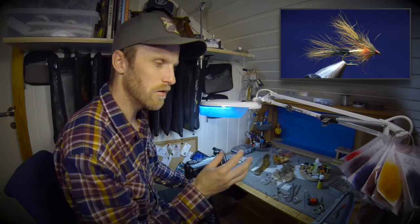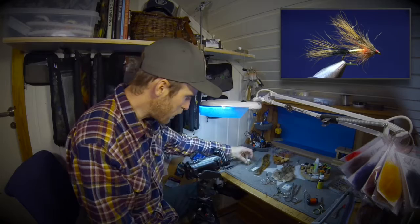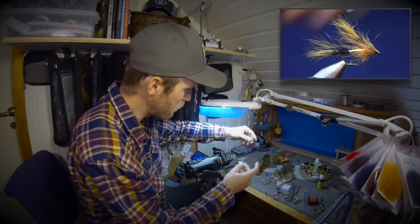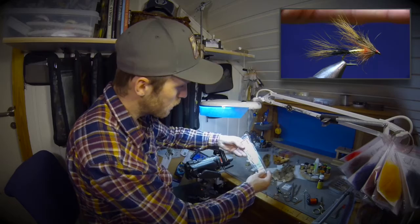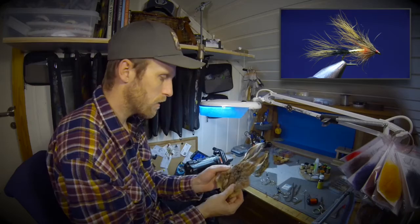You can order seal's fur in my web shop and I can ship it to you. For the body I'm using a medium flat tinsel from Lagartun. I'm also using lead — sticky tape lead — just snip out a piece. And we're using squirrel, hare's mask, and the cheeks — not the chin, the cheeks.